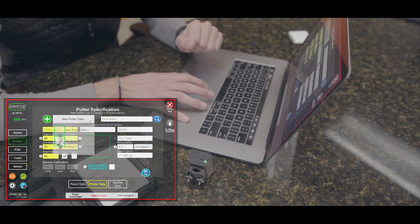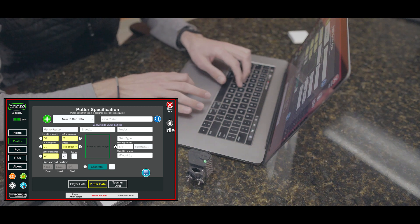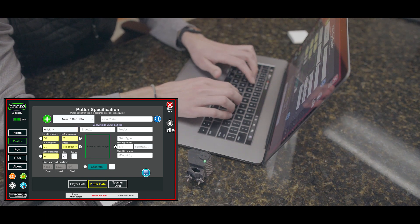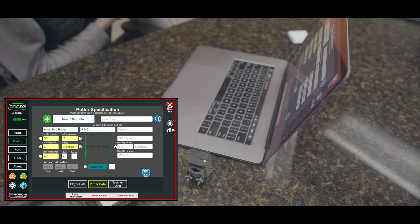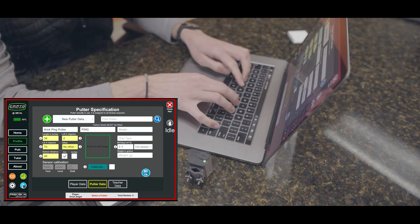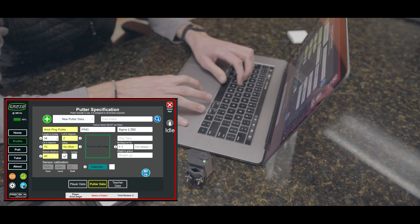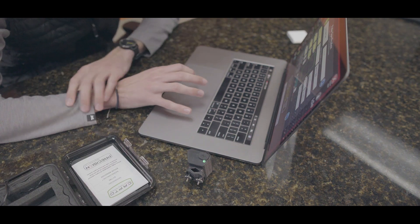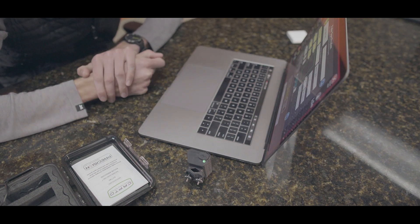Click on putter data — there are no putters yet, so we need to create one. Click the Add button, which creates a blank page. I'll put in the putter name: 'Eric Ping Putter.' The brand is Ping and the model is the Sigma 2 ZB2 — one of Ping's new putters. I'll also need to enter the length, loft, lie, any offset, and the distance the sensor is from the bottom of the club. Let's go measure those and then come back to fill them in.